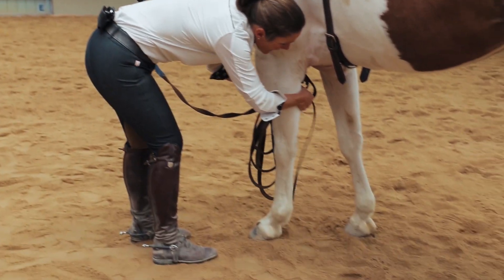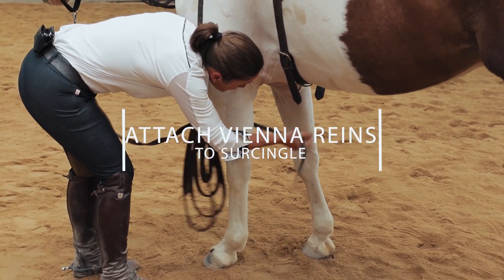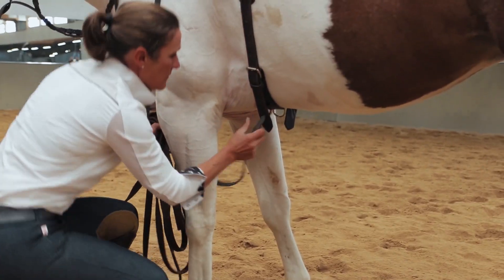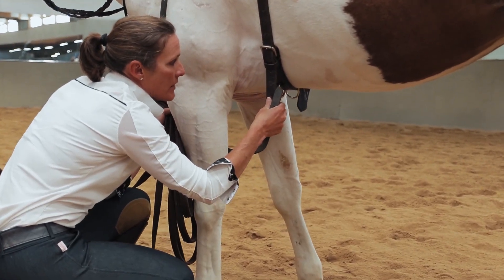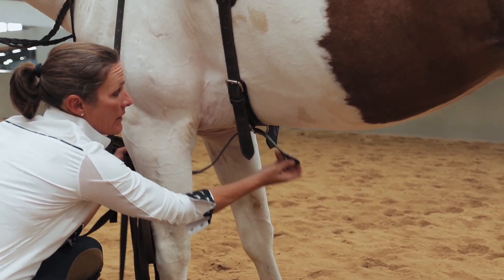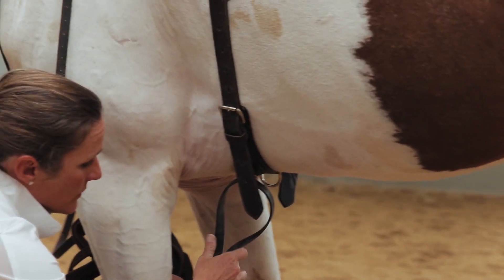I'm going to attach my Vienna Reins to my surcingle. I have a couple of rings on the bottom of the surcingle to put the Vienna Reins through. I'm going to pick the center ring to attach them.